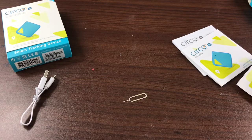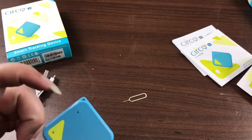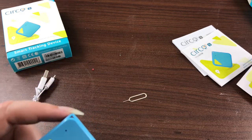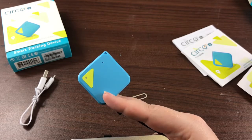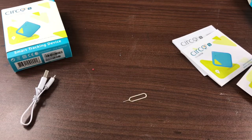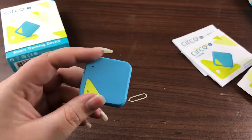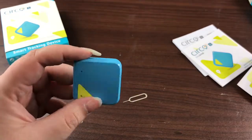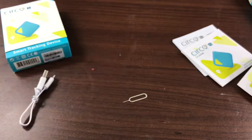It's definitely a nifty device. You can attach a lanyard or keychain and even attach this to your keys — though I'm forever losing my keys, so that might not be a good thing for me. But that is the Circo. I definitely think it's pretty cool if you have someone that you need to track, like a teenager or something. And for larger dogs it would be really good — it's a bit big for smaller ones. Thanks so much for watching this quick review. I will see you all next time. Bye.